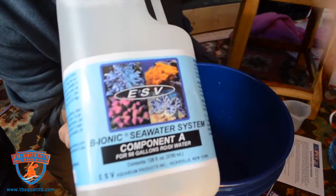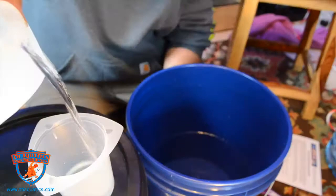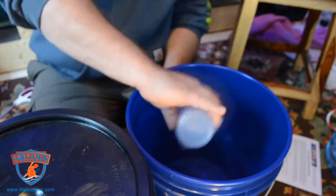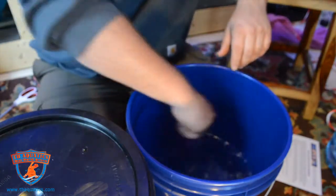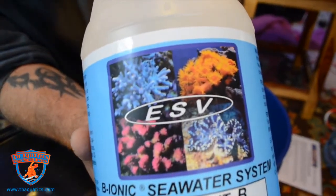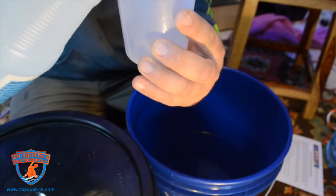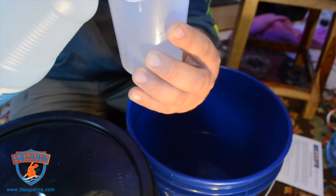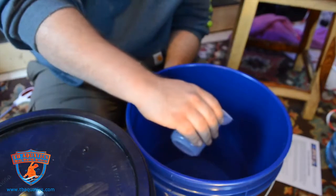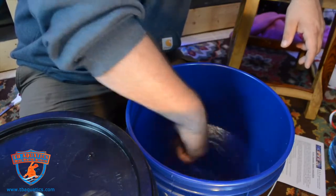After mixing the sodium chloride and magnesium sulfate, it's time to add component A. Once measured out, mix it for a solid minute — that step is very important. After component A is added to the RODI water, the next step is adding component B. Same idea: measure it out depending on how much water you're making and mix for a minute, making sure it's completely mixed in. And that really is all there is to making ESV's salt. Before doing a water change, test the water to make sure it's at proper salinity and heat it to the proper temperature range — those final steps are very important for a consistent and safe reef environment.